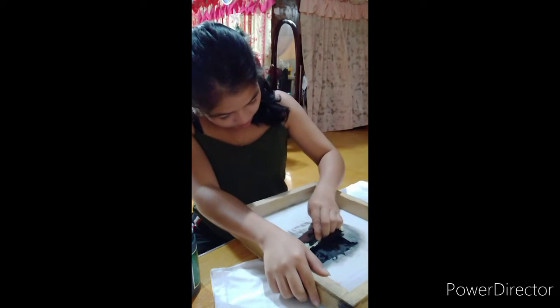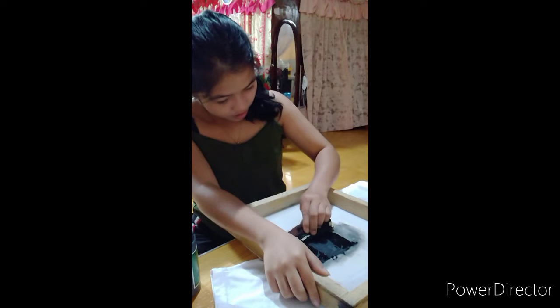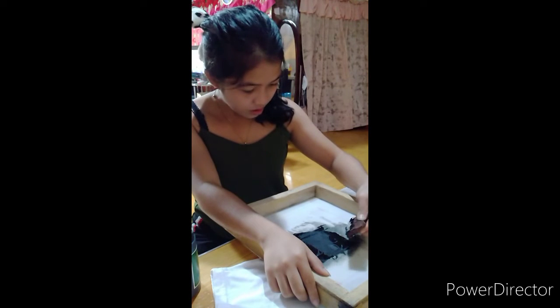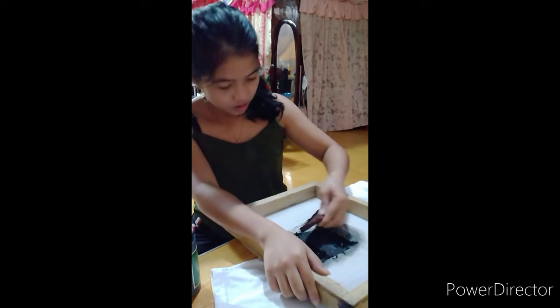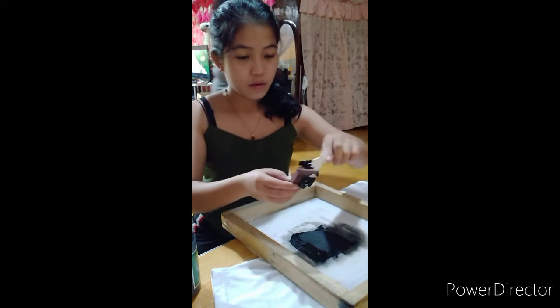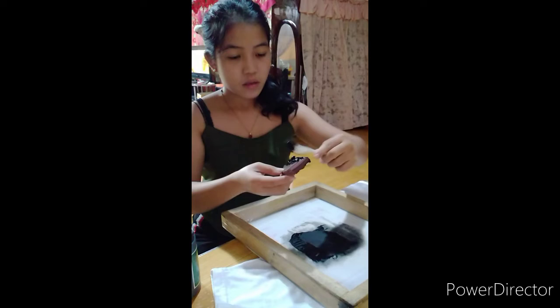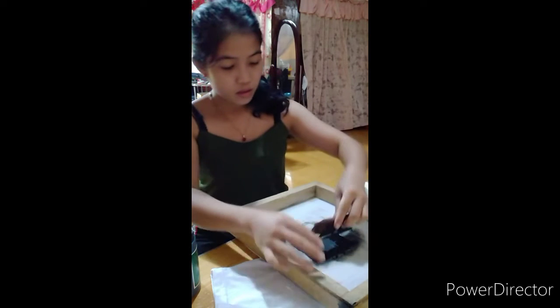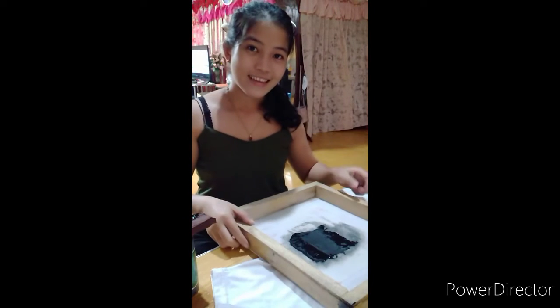You'll need a helpful friend to firmly hold the screen in place while you print. Carefully lift your screen up and coat it between prints to stop the ink from drying.